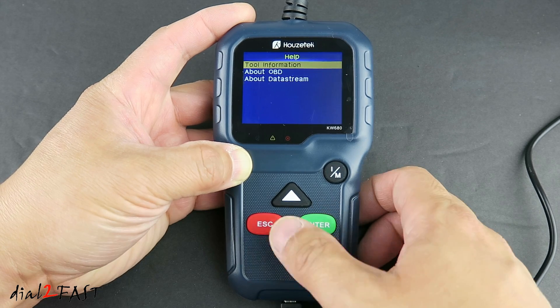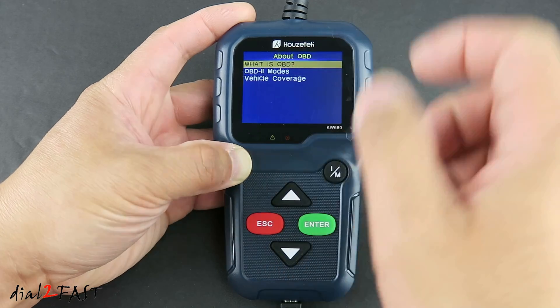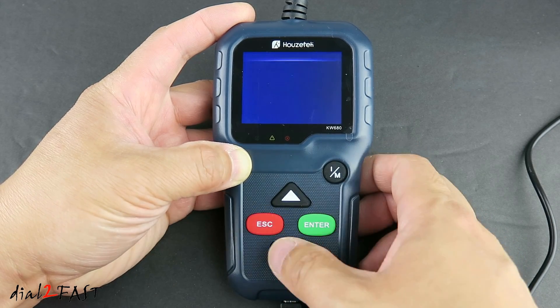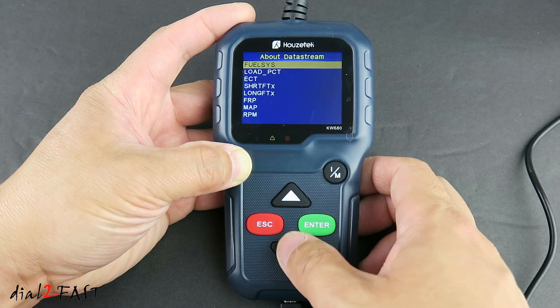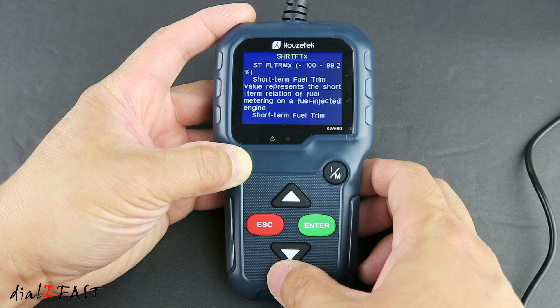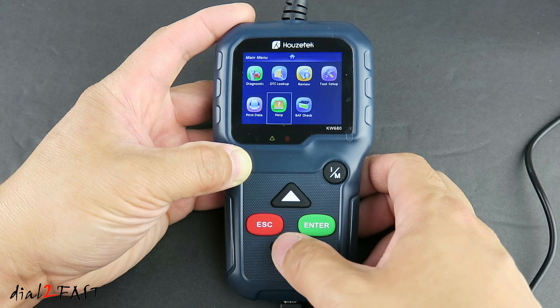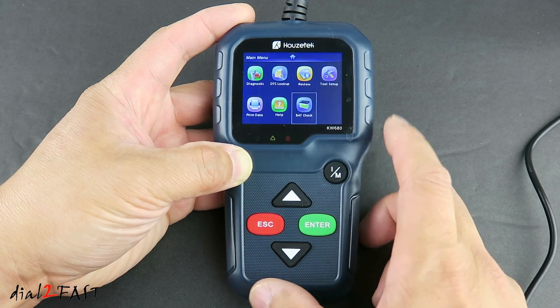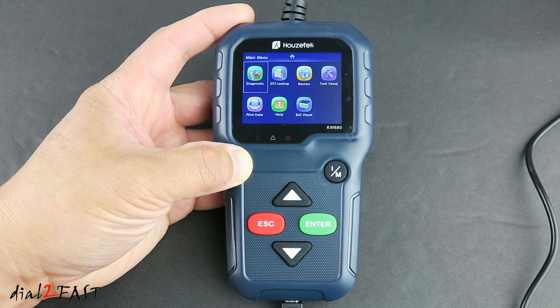The Help section gives you information about OBD and data stream — for example, what is OBD, OBD modes, vehicle coverage, and information about data stream. The last item is Battery Check, which shows you the battery voltage when you hook this up to the vehicle.